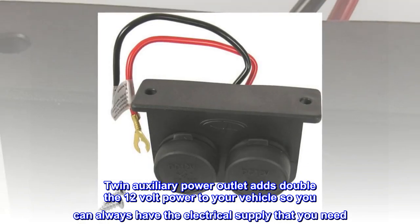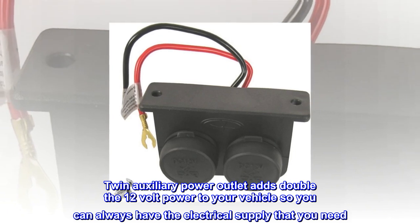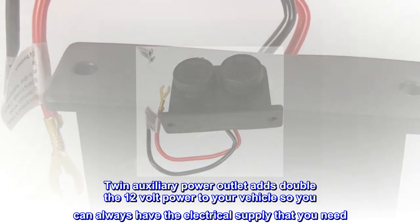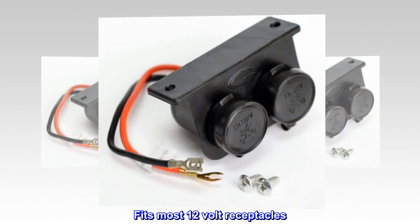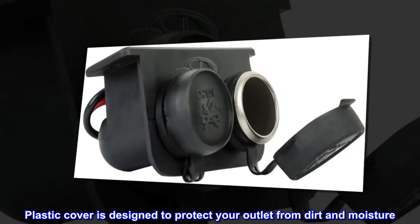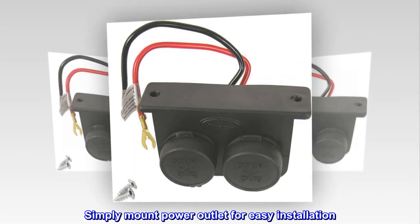Twin auxiliary power outlet adds double the 12-volt power to your vehicle so you can always have the electrical supply that you need. Fits most 12-volt receptacles. Plastic cover is designed to protect your outlet from dirt and moisture. Simply mount power outlet for easy installation.